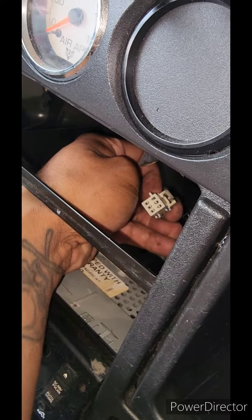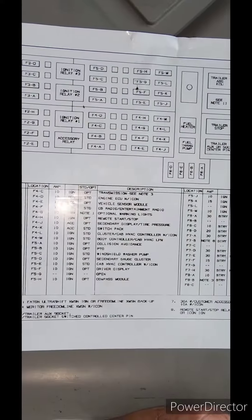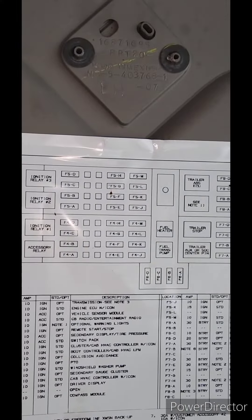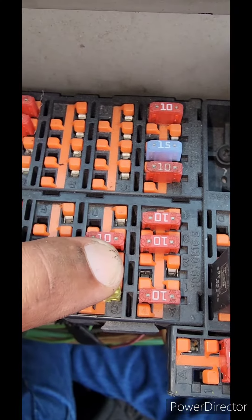I had everything except for power. So I looked at the diagram on the fuse cover and looked for the switch pack, and that would be F4K. I looked at the diagram for F4K and followed that.